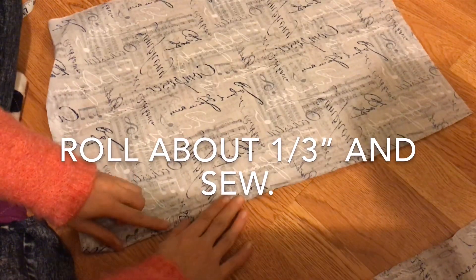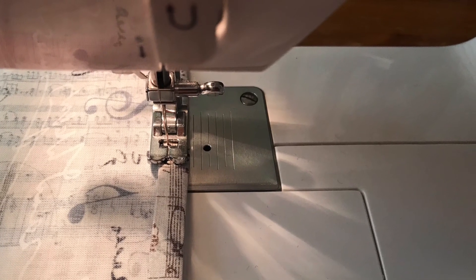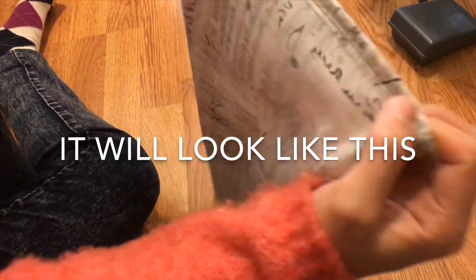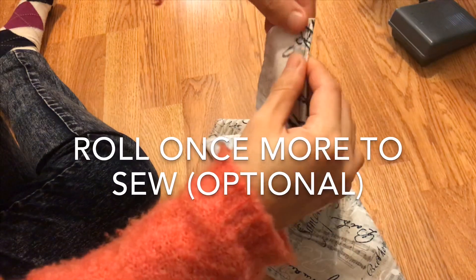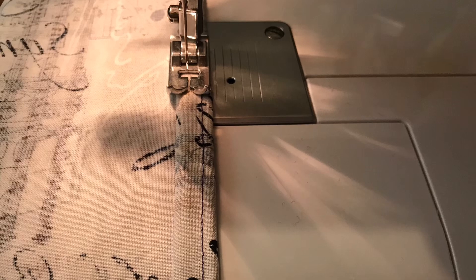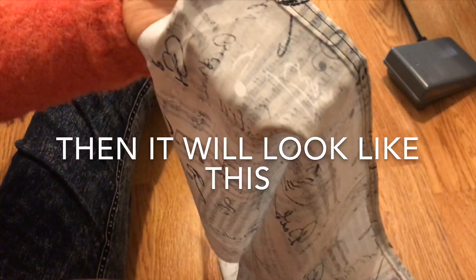Now roll about one-third of an inch and sew. After sewing, it will look like this. I'm going to roll one more time and sew once more. It will look like this.